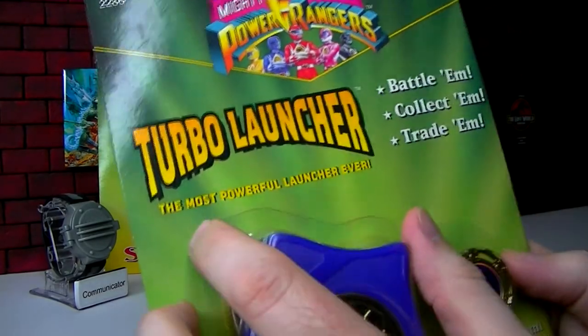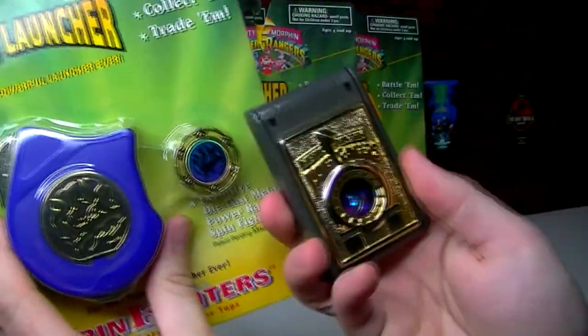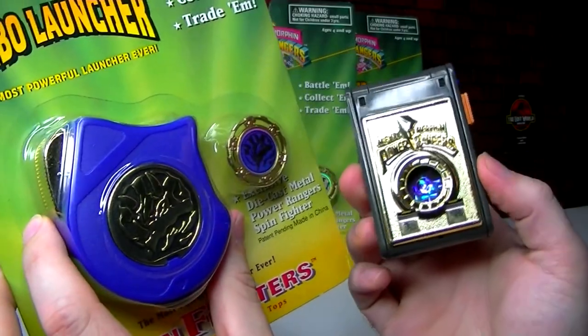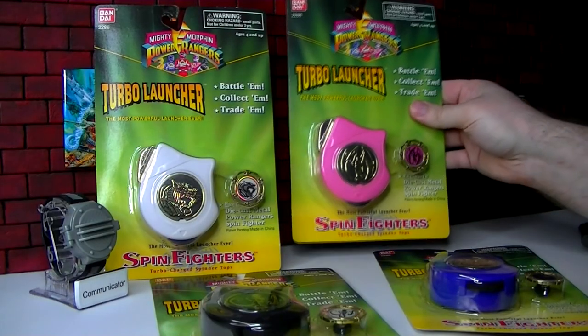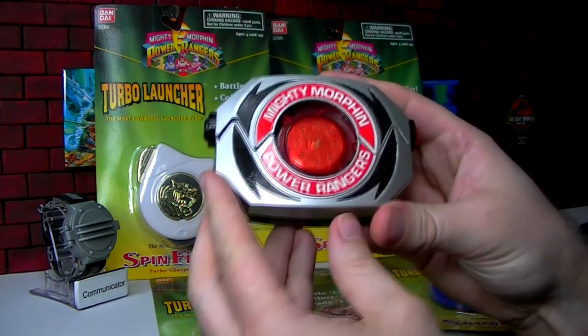This is supposed to be a Turbo Launcher — the most powerful launcher ever, supposedly stronger than the original little launcher. We'll test that out. These are from the Bandai company, the same company that made all the toys — like the figures, the Zords, and even the role-play style toys like the Morpher.